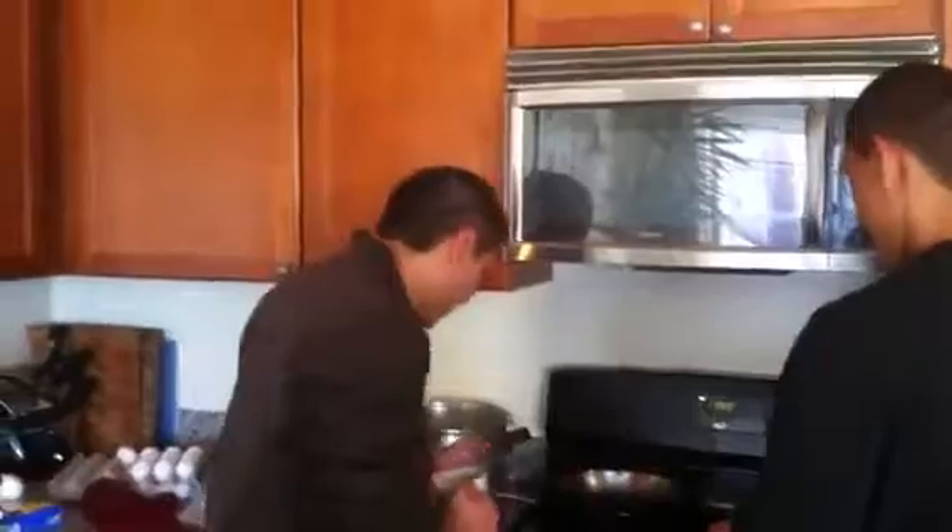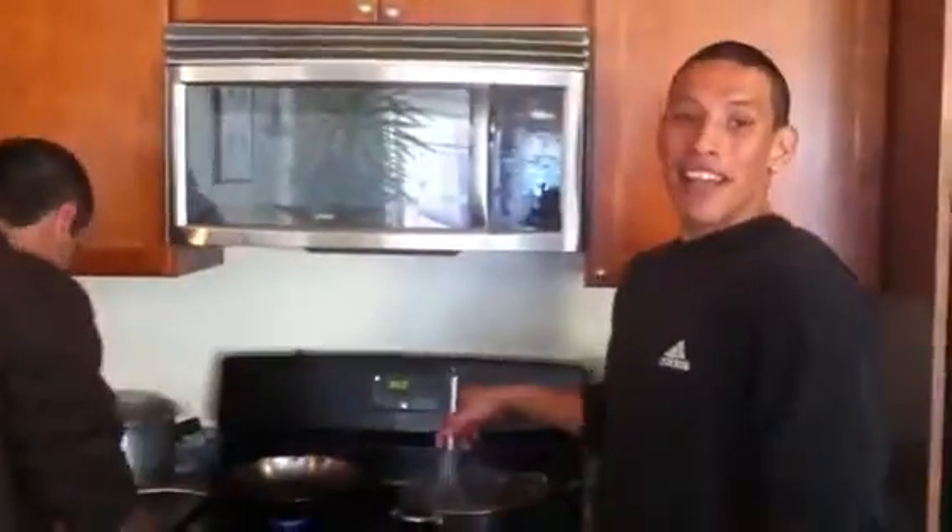Oh, hi there. Welcome to the show. I didn't know anyone was watching. My name's Kev. My name's Ed. Welcome to Cooking with Ed and Kev.